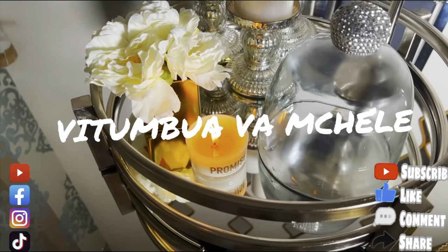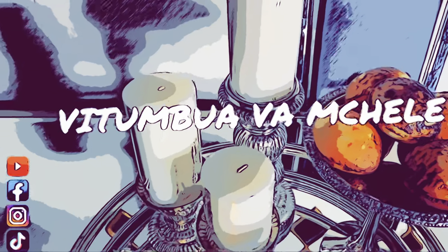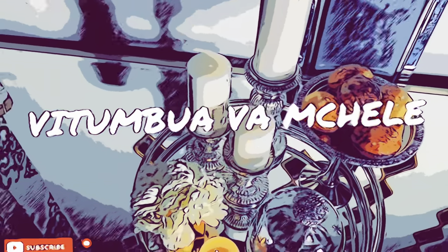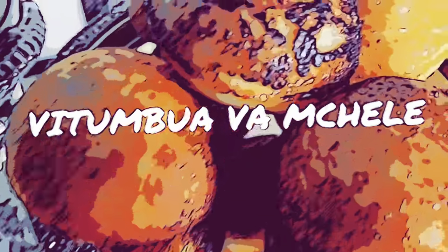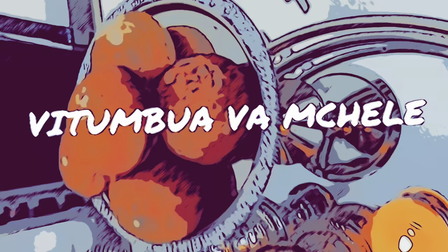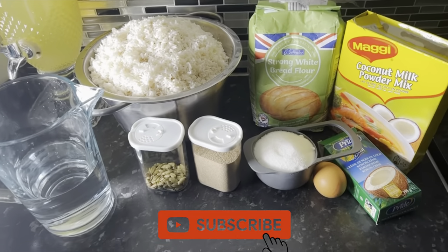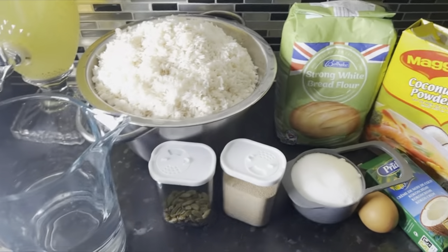Assalamu alaikum! Hey guys, it is your girl Hapshu TV, or Hapshu. I am back today with another cook-with-me video.